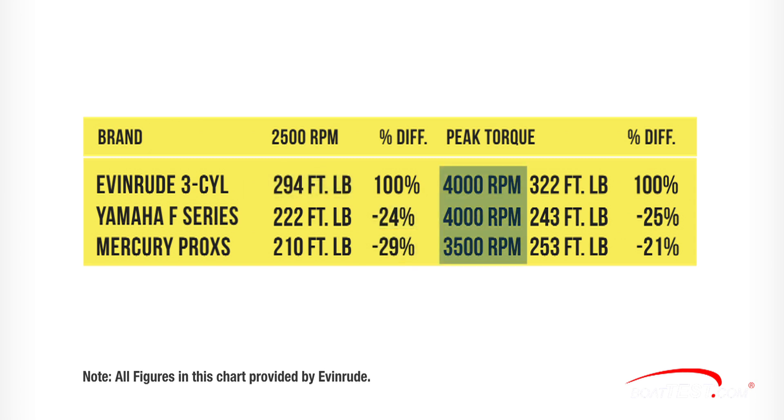At peak torque for each engine from 3,500 to 4,000 rpm, the Evinrude three-cylinder engine generates 322 foot-pounds and the others have from 21 to 25 percent less torque. That torque gets the bow down faster and allows Evinrude-powered boats to stay on plane at lower speeds for better efficiency.